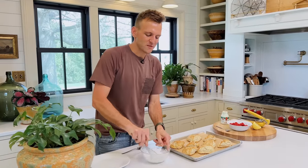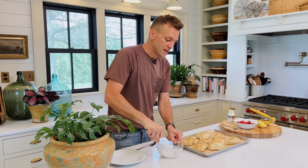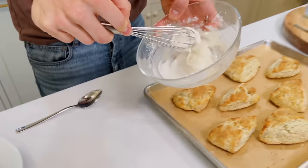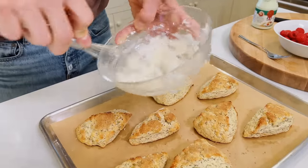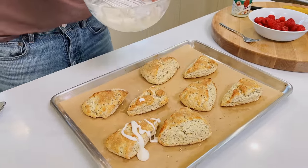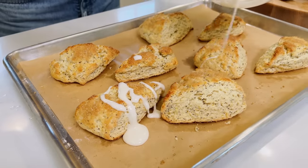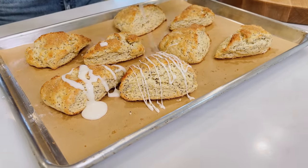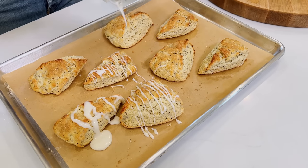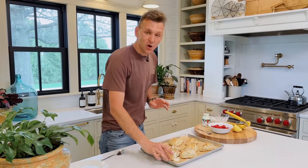Especially if you're gonna make these for something special — people coming over, a friend, whatever it is. Look at that beauty. I like to whisk it and then let it just fall off and go. You can do whatever you want — you don't have to glaze them all, or you can. If you want to glaze them, go ahead; if not, don't.